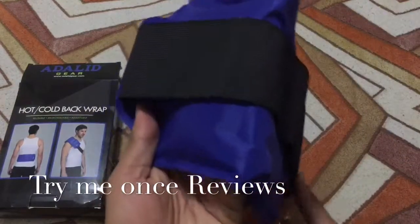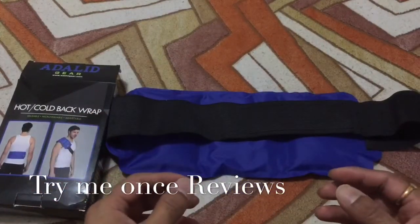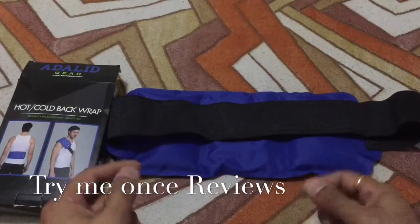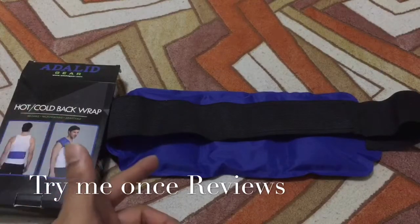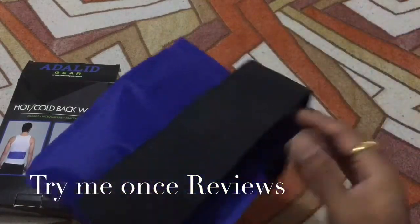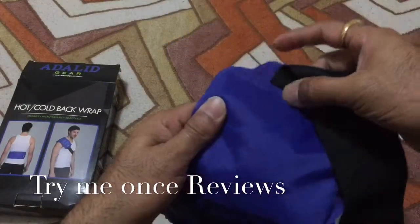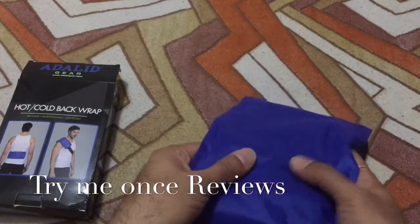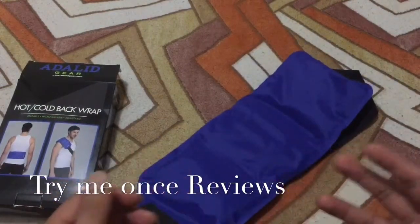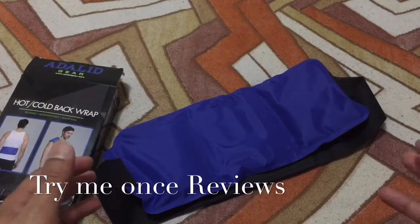Looking at the pack — I've reviewed Adelid products before and they had a reusable, detachable gel pad so you could take it off the covering and keep it in the microwave or freezer. But this one does not have that. This whole pack needs to be kept in the freezer, which was a little unexpected. You can lay it flat in your microwave for two minutes for heat therapy, or leave it in the freezer for about two hours for cold therapy.